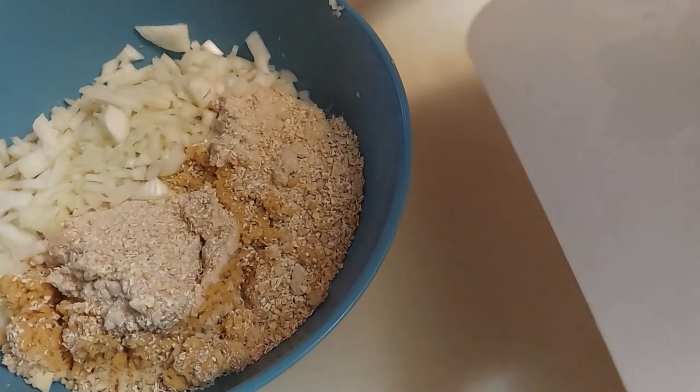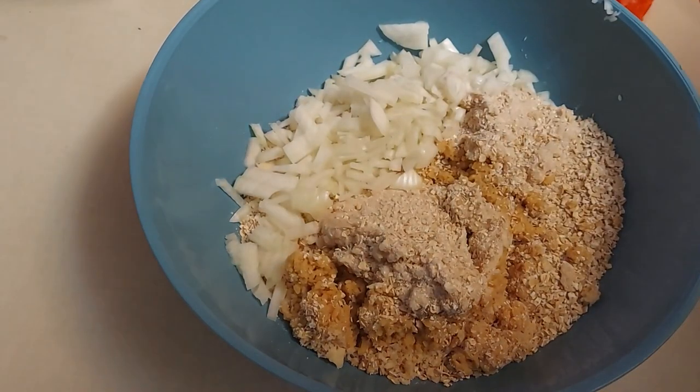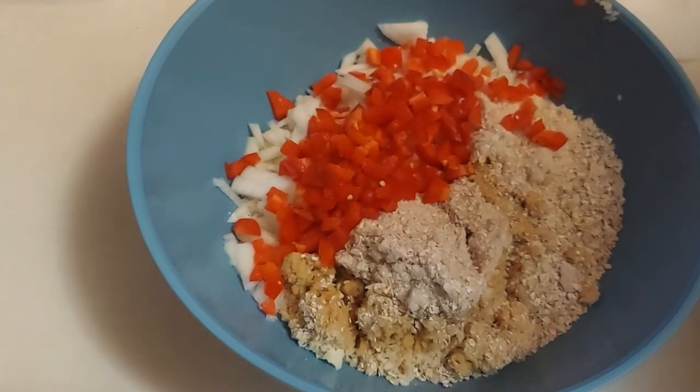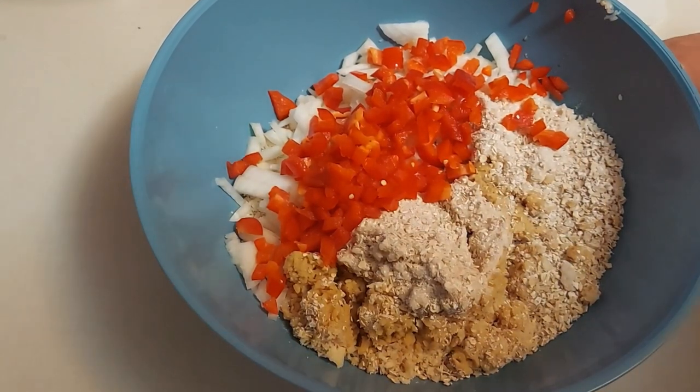Next I'm adding one chopped onion, which is going to give us great flavor. Then I'm adding a diced red bell pepper — you can use whatever color pepper you like: green, red, black, purple, orange, or yellow. If you don't like bell pepper you can skip it, but my grandmother always used red bell pepper, so I'm mimicking her recipe.